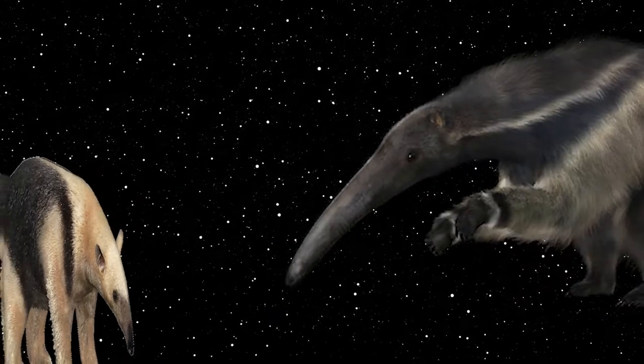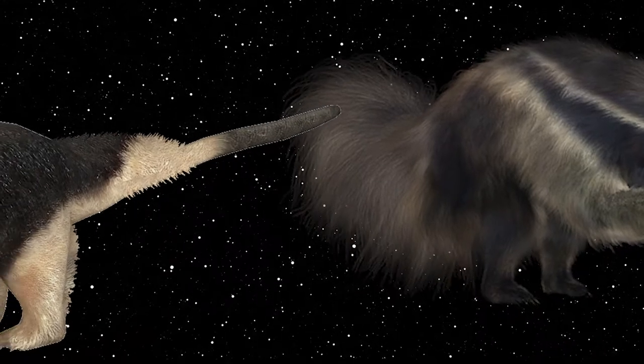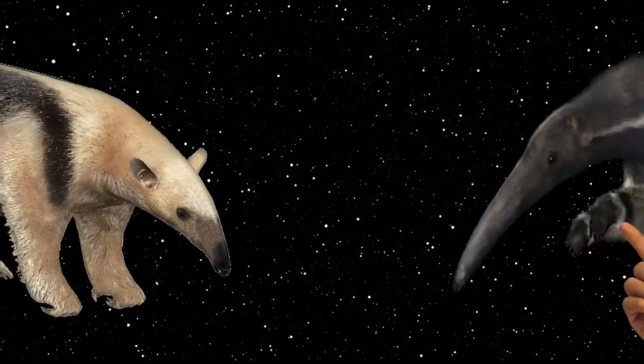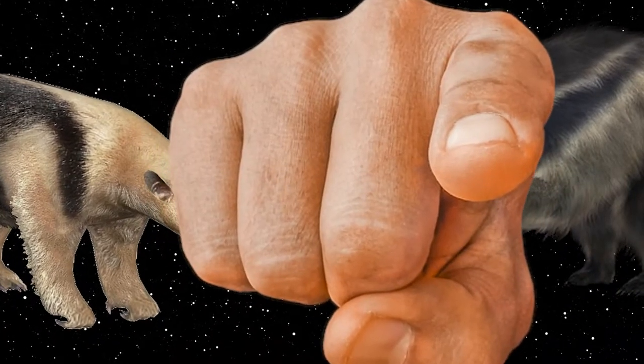Anyways, these little critters are quite unique to what you may expect an anteater to look like, because rather than having a long, bushy tail, their tails are hairless on the underside, which is done so the species has an easier time gripping branches when climbing trees. But in actuality, if this is your idea of an anteater, you have the wrong idea of what an average anteater looks like.